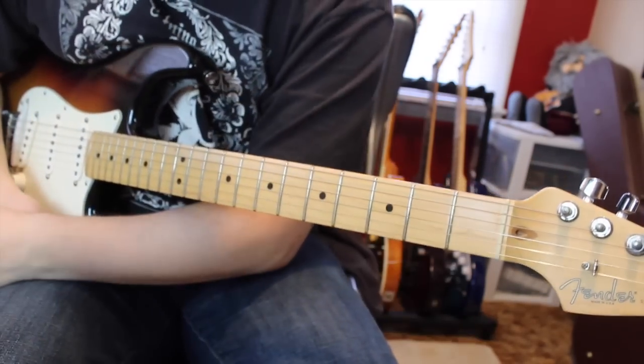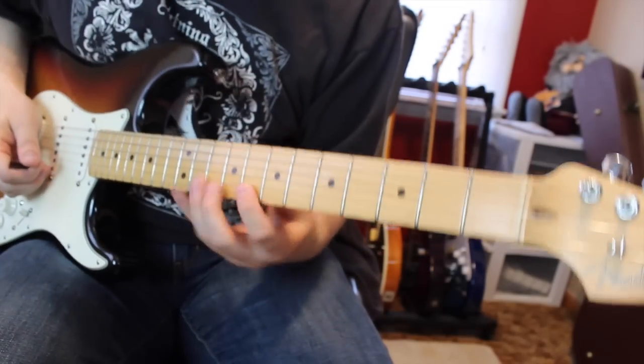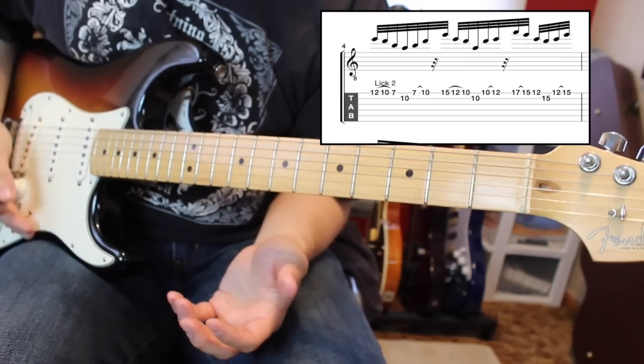Tabs are on my website if you want it. On to lick number 2. So now this lick is a total E minor pentatonic one. We're combining our 4th and 5th box to start off with, in kind of a simple way, but it's a good endurance builder.